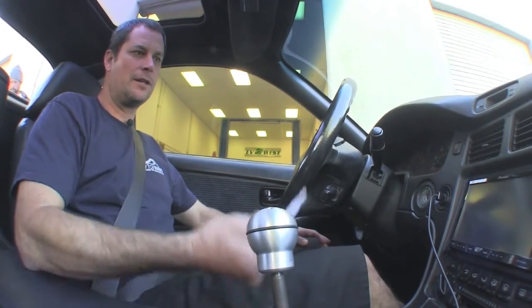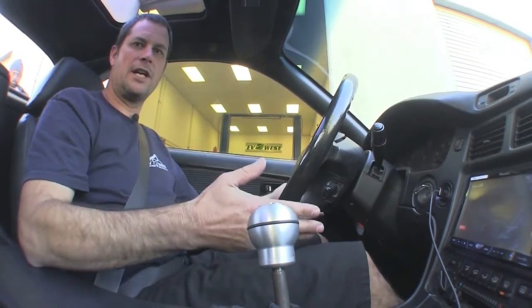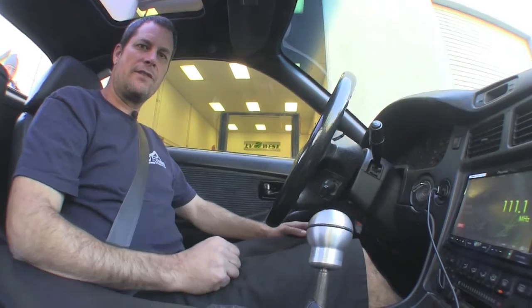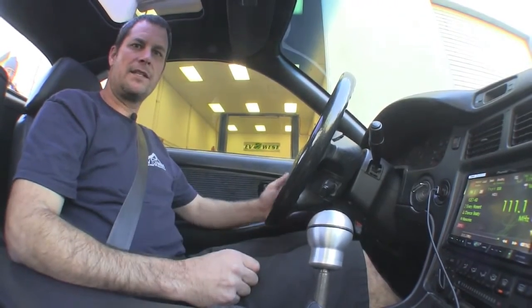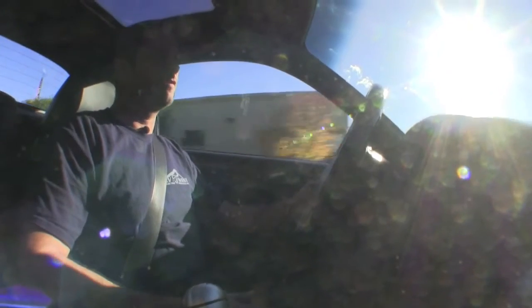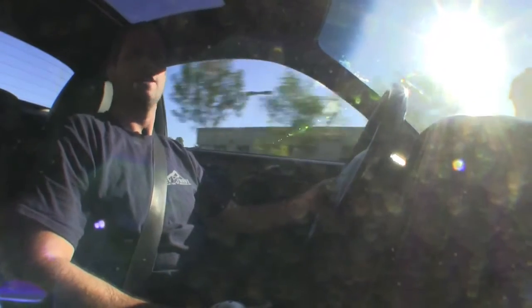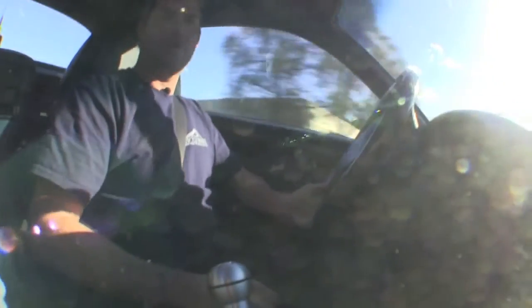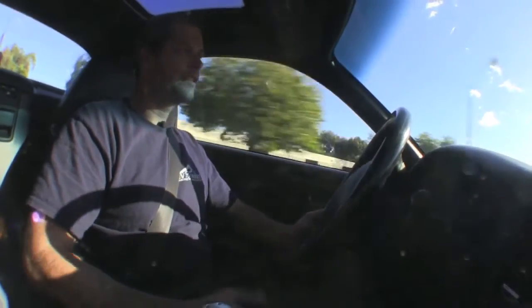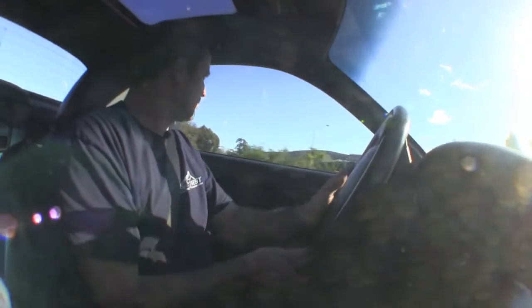We're going to show you a simple operation. Just stick the key in and go ahead and turn it on. There's no starting involved because it's an electric motor, so we're currently on. You go ahead and put it in first gear, give it a little bit of gas, and we're just going to roll away nice and smooth. This is an incredibly fun car to drive — it's real torquey. You lean into the pedal and you can just feel it pull, and that's what we like. We like that instant torque. That's why we do this — we do it for fun.